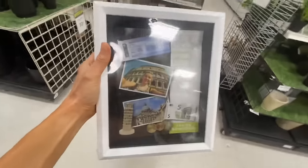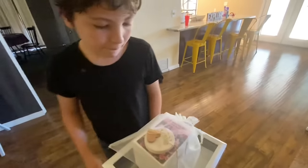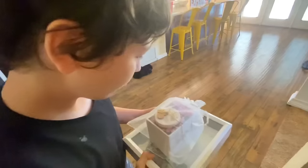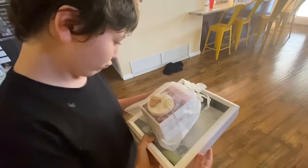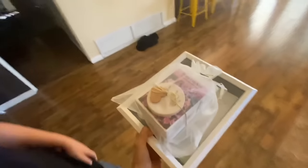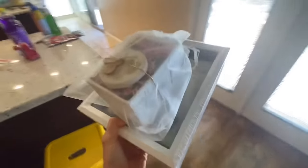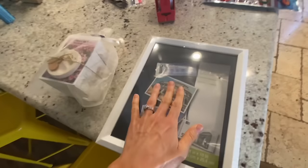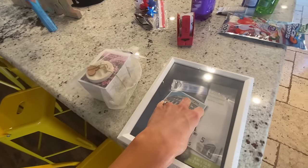I wanted to show Joe — look, isn't it cute? They even gave us his paw print. Isn't that cool? And I got a shadow box to make for him, like his picture. I'll show you what I'm gonna do — I'm gonna put his picture in here with his collar. Should I put his leash in here too?